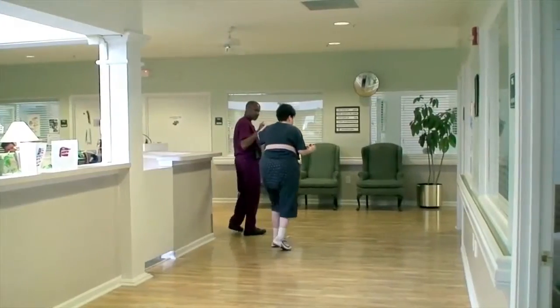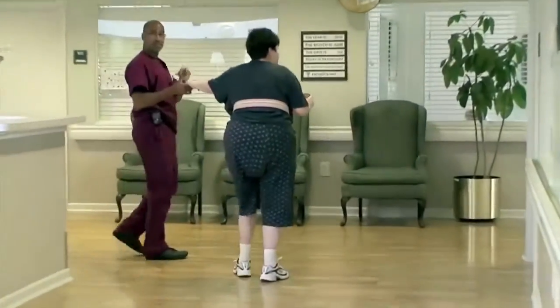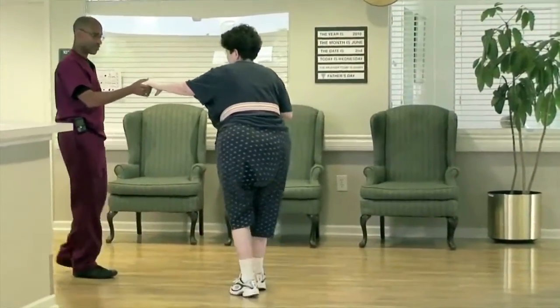Her stride length was a lot more consistent, and the pace of her gait was a lot quicker. Normally she's really just on her toes, but she actually had a little bit more heel strike and a little bit more continuity and consistency with her walk.